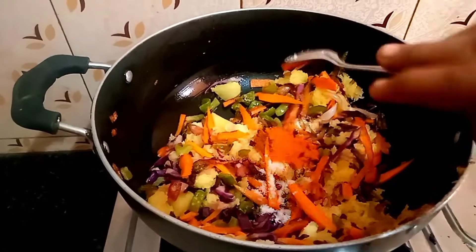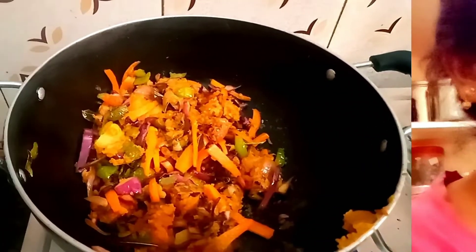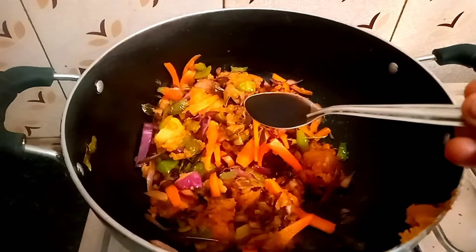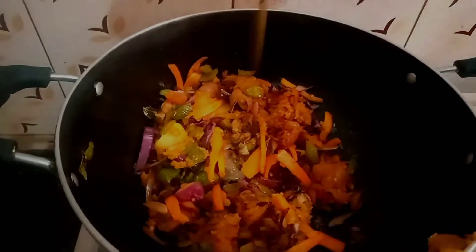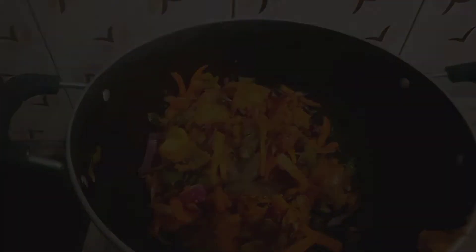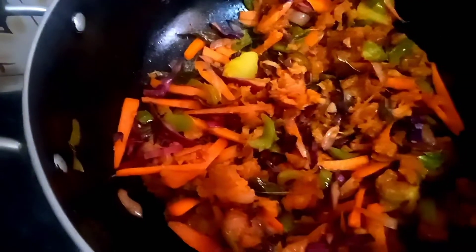You can add the ingredients. Add the ingredients in a little bit. You can use the ingredients in the sauce. Soya sauce is a very small sauce. You can use it.